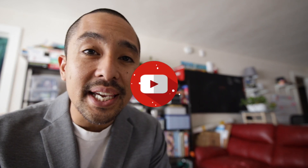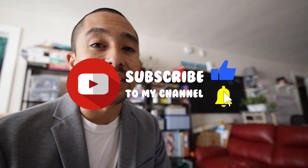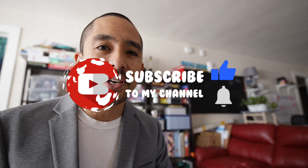That's it for now. Have any questions? Leave a comment below. And if you found this video helpful in any way, hit that subscribe button. Thanks for watching. I will see you guys in the next video. Peace.